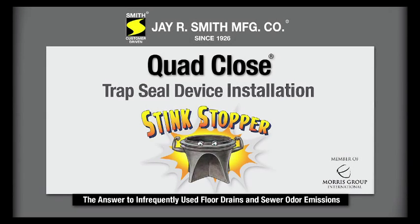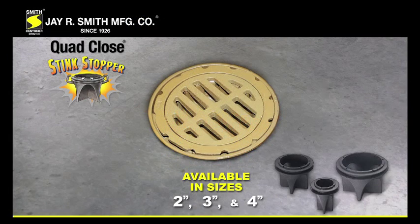Thank you for inquiring on J.R. Smith Manufacturing Company's Quad-Close Stink Stopper Trap Seal Device Insulation, the answer to infrequently used floor drains and sewer odor emissions. The Quad-Close is available in three different sizes: a two-inch, a three-inch, and a four-inch.